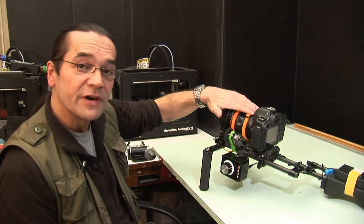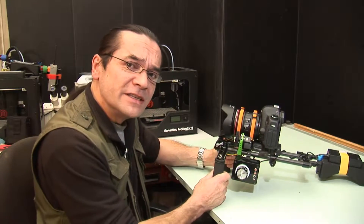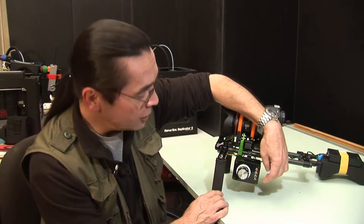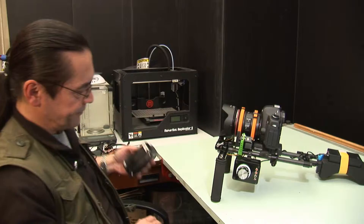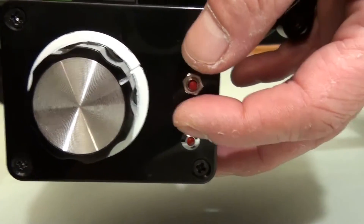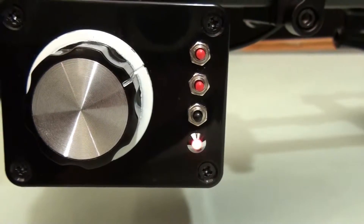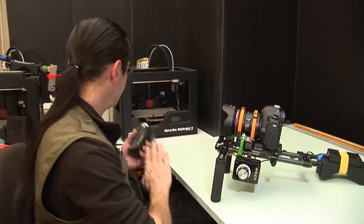We need to now set the zoom servo up — very similar process. We put the unit into zoom setup mode, and to do that we push button number one and button number three together and hold those for two seconds. I'm going to push those now for two seconds. We get a flash on the light and now we're getting a double flash every two seconds to indicate that it's in zoom setup mode.